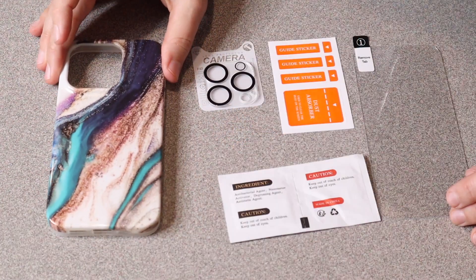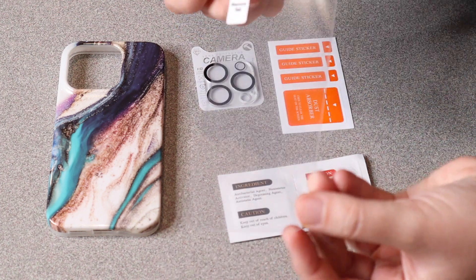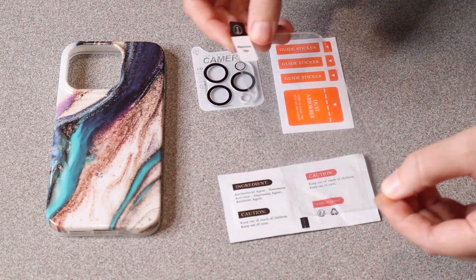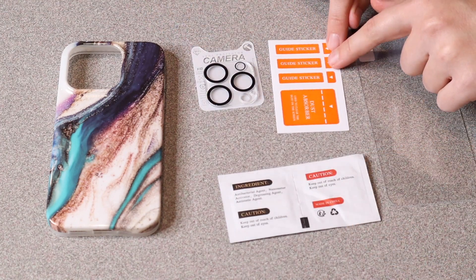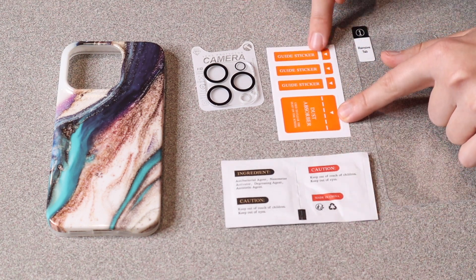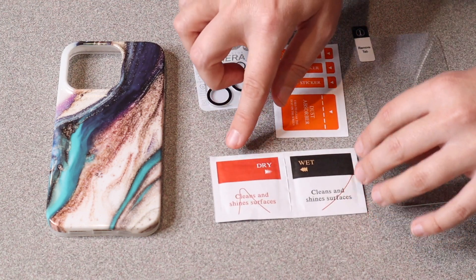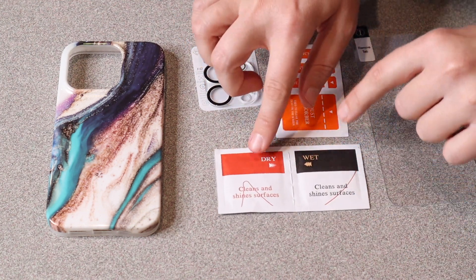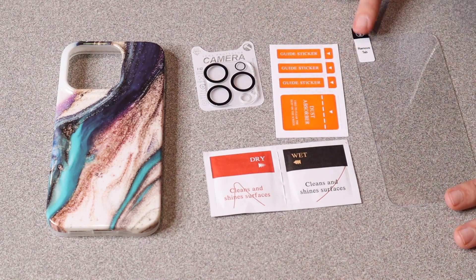Besides the actual phone case itself, it does come with a little screen protector. You can see this right here and it is really nice and durable. It also comes with all the things you're going to need to apply that screen protector — guide stickers, a little dust absorber sticker, and both a dry and a wet little washcloth, so make sure that your screen is completely clean before putting your screen protector on.